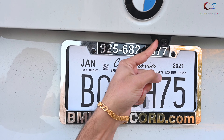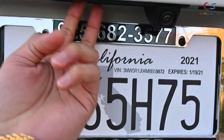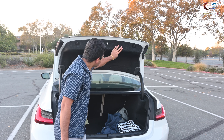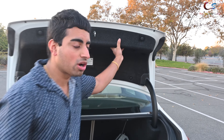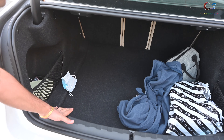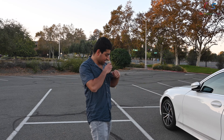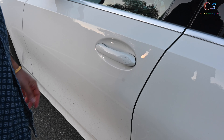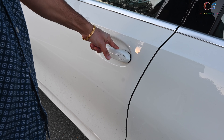On the back, we have the backup camera, which is integrated into the trunk handle right here. Pressing the trunk button opens the trunk by itself. There's no lock button here like on some of the other models, unfortunately. The trunk itself is quite spacious — there's plenty of room for most things. Comfort access allows me to not have the key in my hand and just basically come here and open the door. You can also lock the car by pressing the button right here.